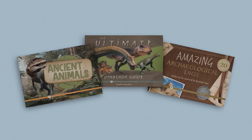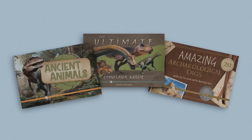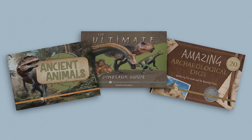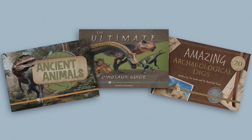The paleontology unit also has an optional but wonderful book pack. These beautifully designed and illustrated books cover additional learning topics in greater detail. The three books are Ancient Animals, The Ultimate Dinosaur Guide, and Amazing Archaeological Digs. While the book pack is not a required resource, it is an excellent way to provide your learners with additional materials to dive deeper into the topics studied in the paleontology unit. We hope that this unit becomes a favorite part of your science study. Do you want to see more?